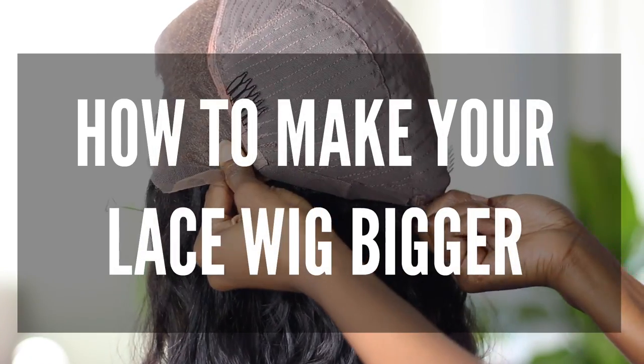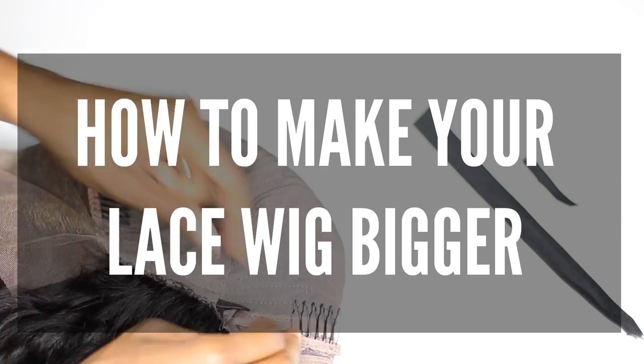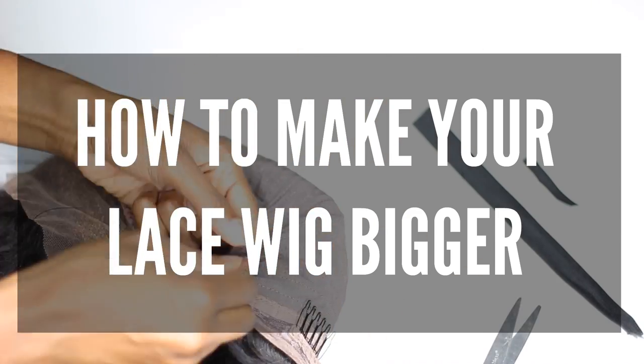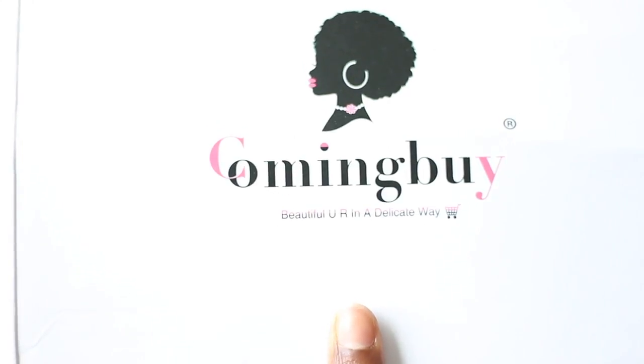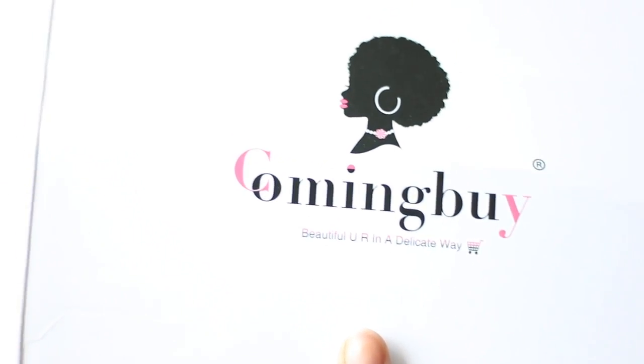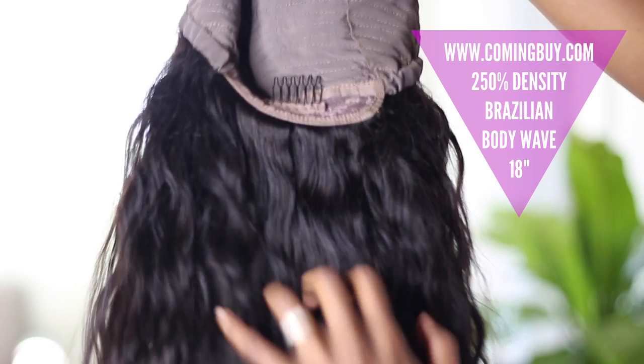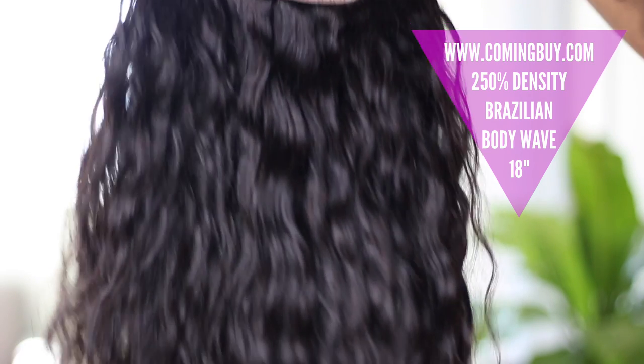Hey guys, welcome back to my channel. Today I want to share with you a hack for how to make your wigs a little bit bigger. I have a very special model as well, so stay tuned. This wig is from comingby.com and it is their body wave wig. As you can see, this is the hair air dried, so it kept the wave — hallelujah!